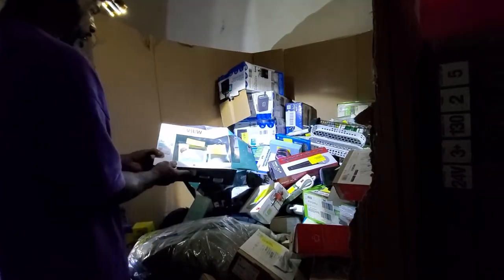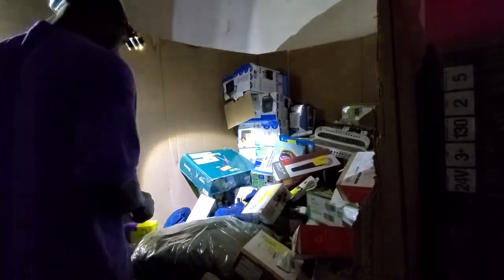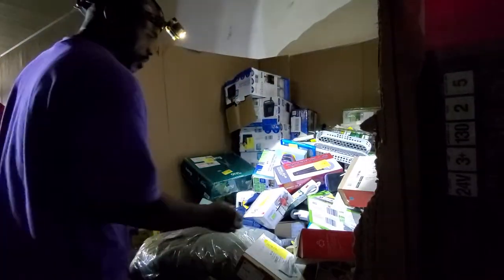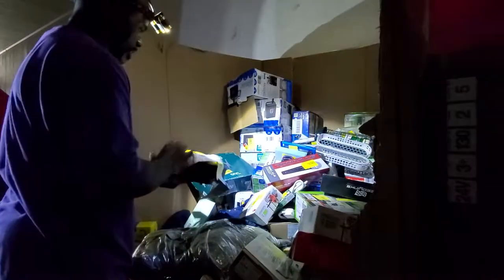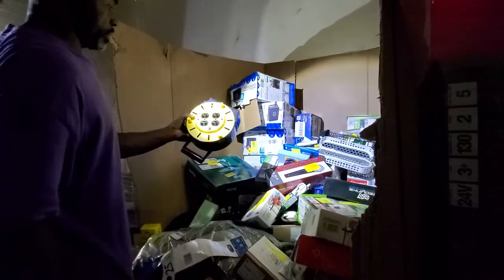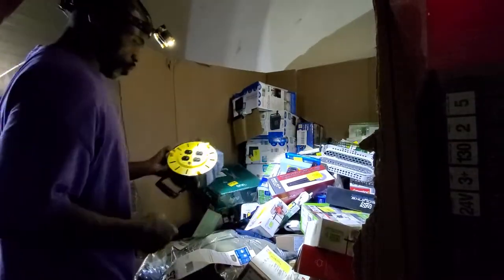Here is a baby monitor, brand new sealed. That is really cute — that is tight. It's like a long portal in there.